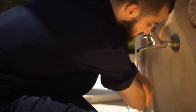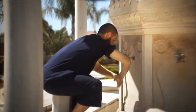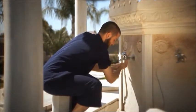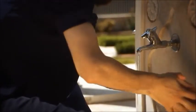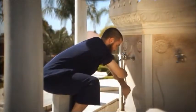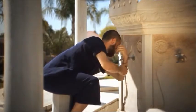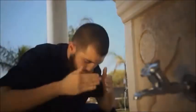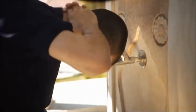Step six: wash the right arm beginning at the fingertips, washing the entire hand and arm up to and including the elbow. Do this three times. The same is done for the left arm, beginning at the fingertips, washing the entire hand and arm up to and including the elbow. Do this three times.